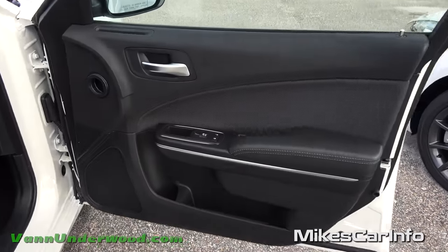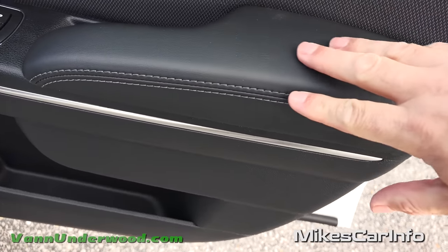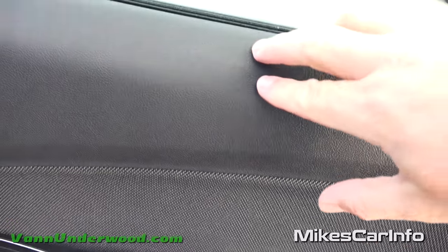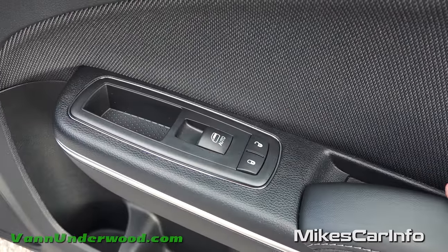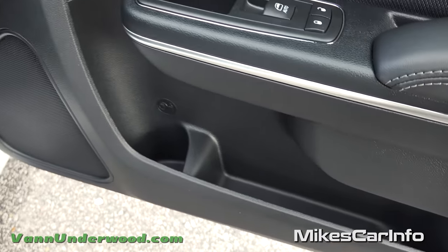You can unlock the doors by putting your hand under here and relock them by pushing that button. Here's the inside of the passenger door — soft to the touch. You've got the French stitching fabric right in here that's all soft. Pretty much everything is soft even up here. You have the lock and unlock, power windows, automatic on the passenger side as well. A little place to put some coins and storage pockets down at the bottom.